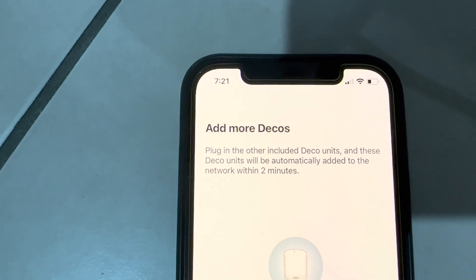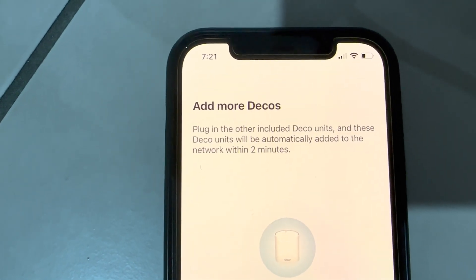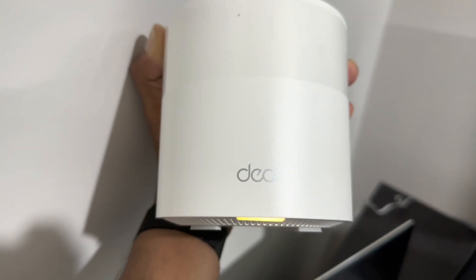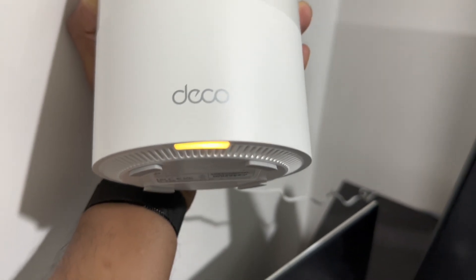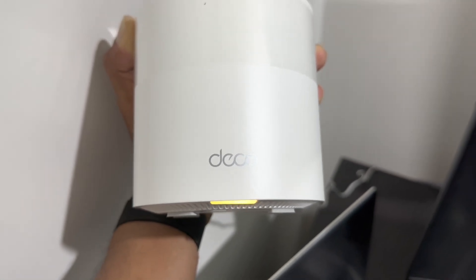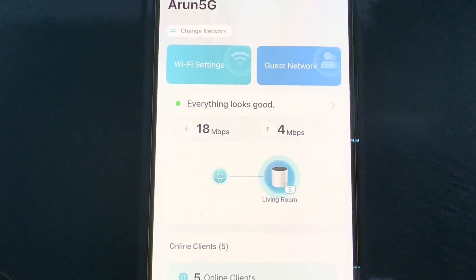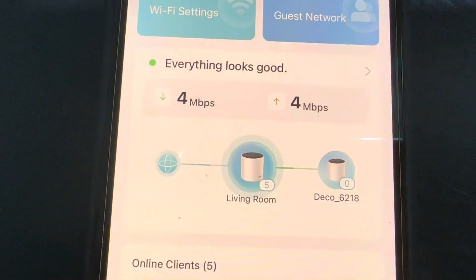Next, we add the second Deco unit. We purchased a two-pack, so one is in the living room and the other goes in the bedroom. We switched on and connected the second Deco unit in the bedroom. Initially the light is yellow — we wait for it to turn green, meaning it has connected to the first Deco unit. It goes through a blue flashing mode while configuring, and then turns green. In the app, you can now see the new Deco device has been added.